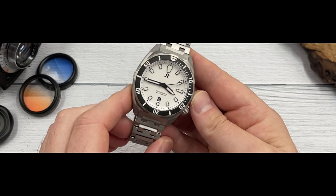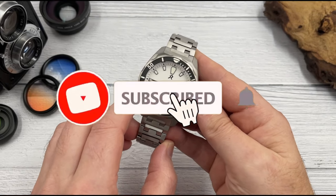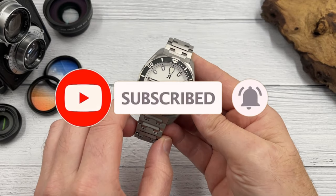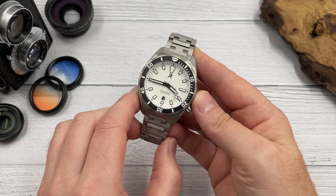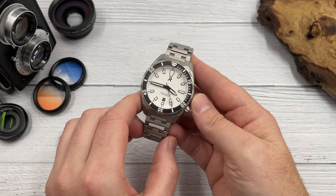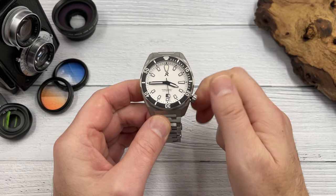Click that subscribe button and hit that bell notifications icon so you don't miss out on future uploads. And if you enjoy my content, maybe like this video — that'll do a really big solid for me and the channel.